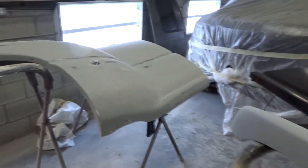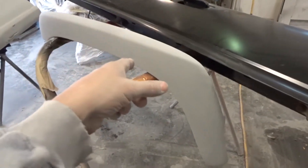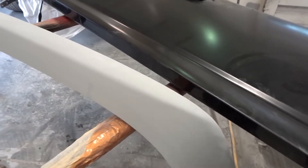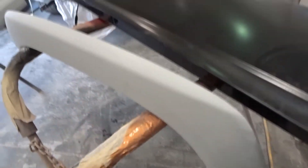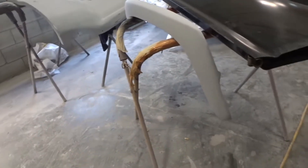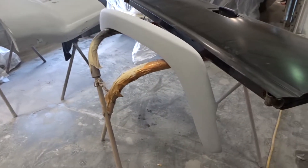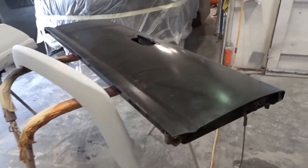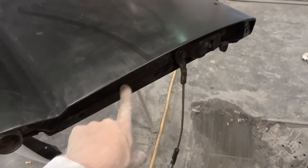I got those two fender flares as the last part for the front of the truck, so I'm really anxious to see how it's going to look with these painted. They were a textured finish, so I sanded them down with 180 and then put a build-up primer on top and then sanding. And that's the tailgate — the tailgate probably has the other side done.